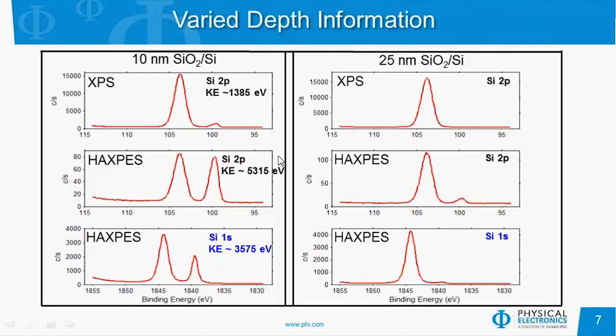Some more examples on SiO2 on silicon. On the left, we have a 10 nanometer thick SiO2 film using XPS and HAXPES. With XPS, we can just barely see the silicon metal peak through the oxide layer, so our depth of analysis is just a little bit over 100 angstroms. In HAXPES, since the energy of that 2p photoelectron is over 5,300 electron volts, they can come from much deeper into the sample, and we see a substantial peak for the silicon metal as well as the silicon oxide. Following the silicon 1s transition, which has an energy in between these two, we see a spectrum that's also in between, with some silicon metal and a larger SiO2 peak.